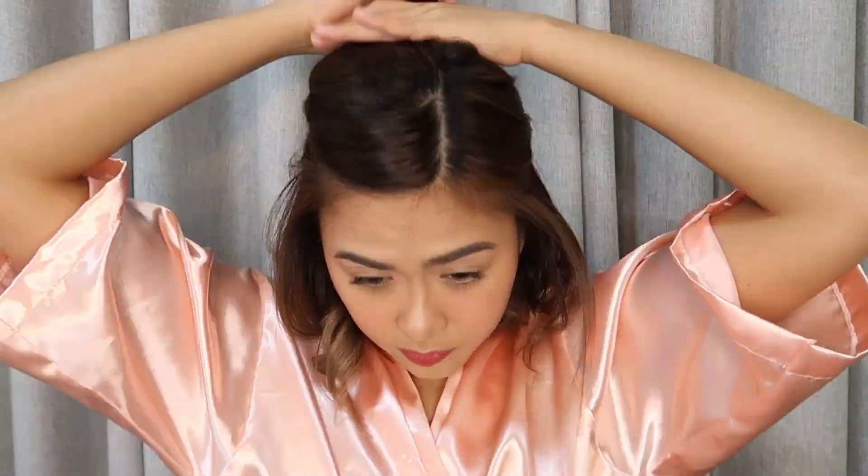Next batch na tayo. Ayan — better if medyo paslant. Gets nyo ba yung paslant na sinasabi ko? Ayan, dumudulas na. So, ulitin natin. Yun yung maganda dito sa curling iron, kasi pag nagkamali ka, pwede mong i-perfect pa rin. So with this, you can have a room for mistake. Kasi pwede mo siyang ulit-ulitin. Hindi katulad ng straightening iron kapag kinulot mo na — wala na. Mahirap na siyang i-deform.